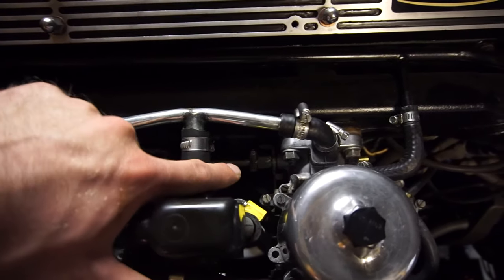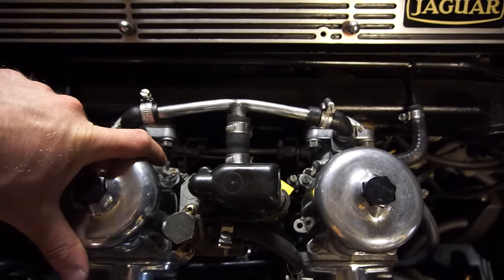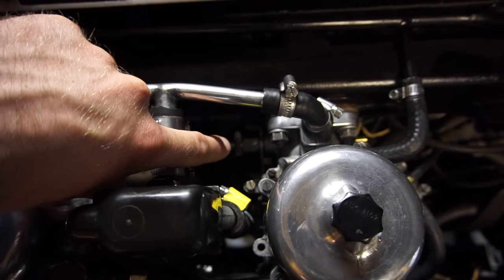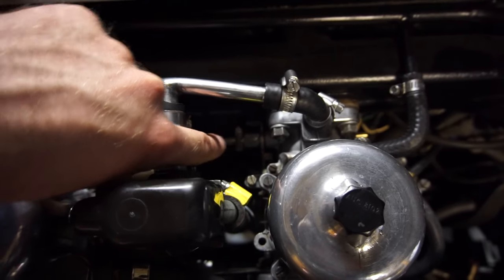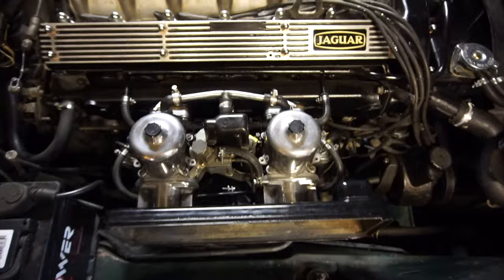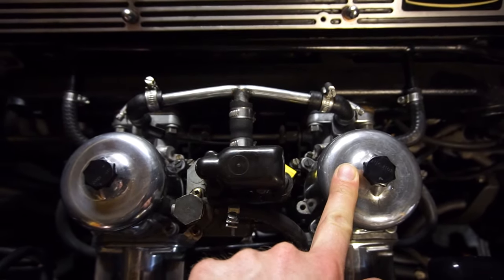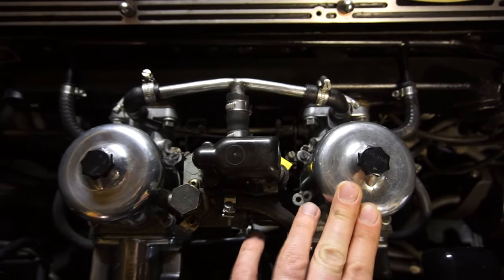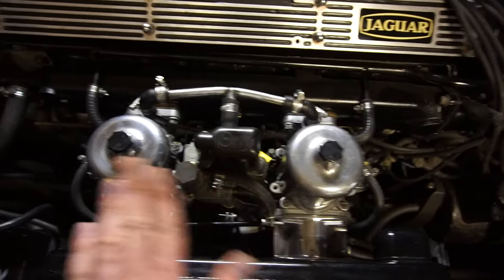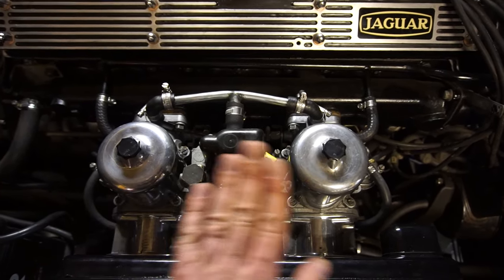In order to be able to set up the air balance so that they suck the same amount of air through, you need to disconnect or loosen the throttle linkage so they're not connected together. That way when you set the idle on one, it should not affect the other. On this car you can just loosen that little bolt and nut and that makes the two completely independent. Treat these as two separate carburetors that you're tuning, even though you want to set them to the same.